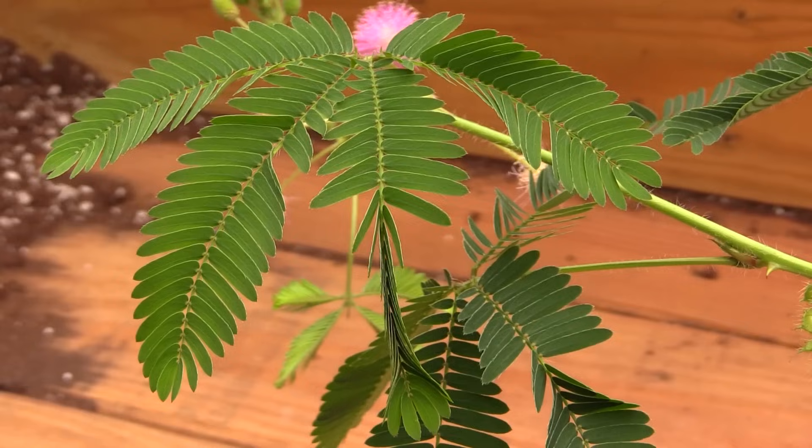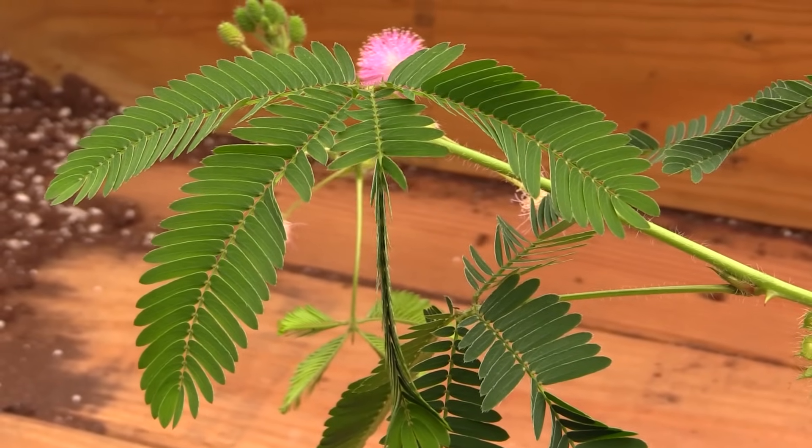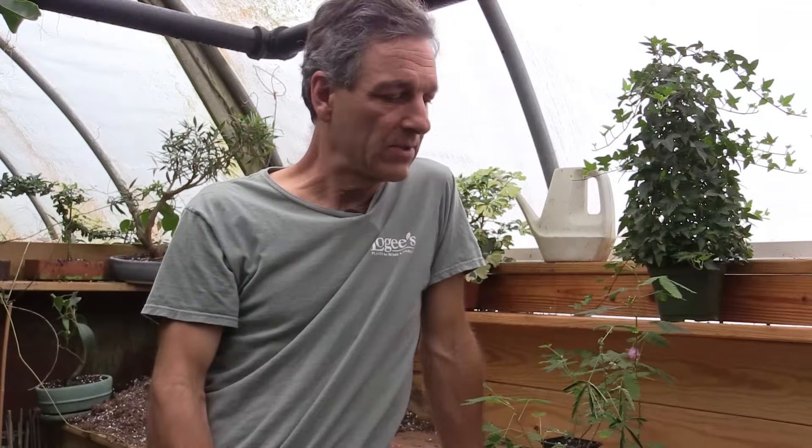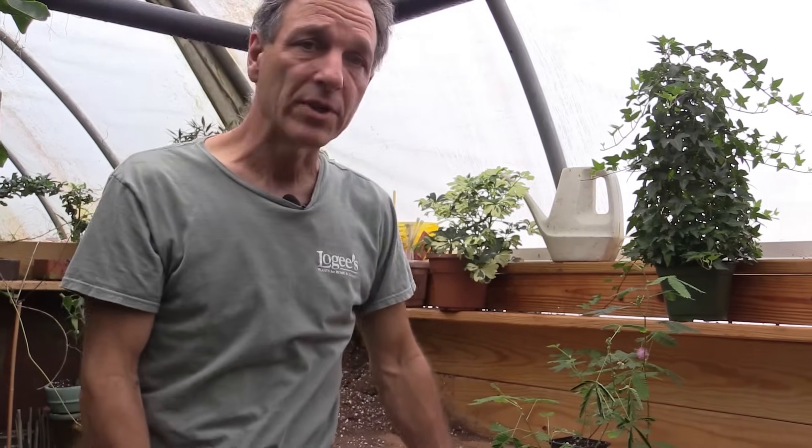Mimosa pudica, or the sensitive plant, is actually a weed in its native habitat, which is South America. It grows along roadsides and in poor areas. It's a legume, so it actually fixates nitrogen, which gives it its nutrients.